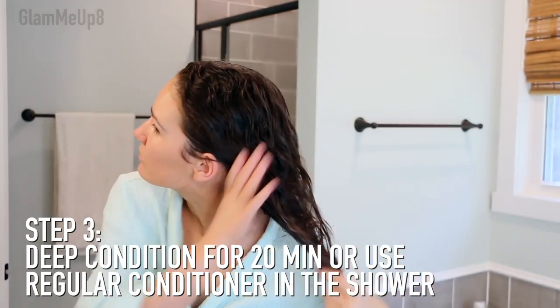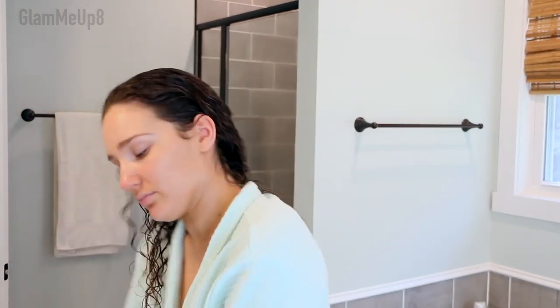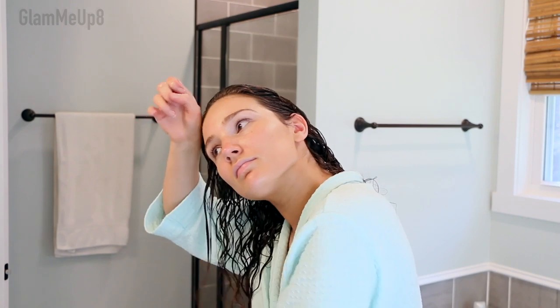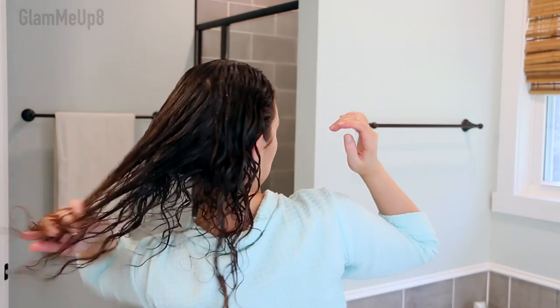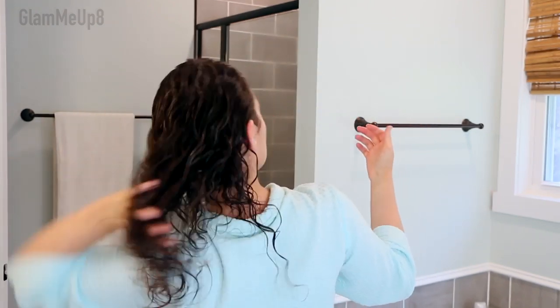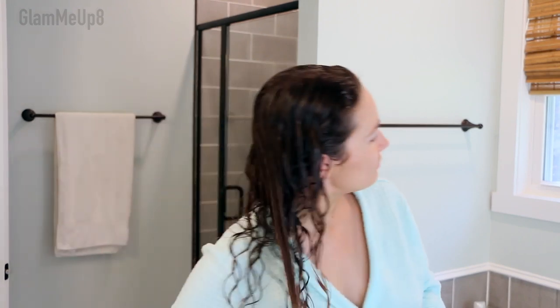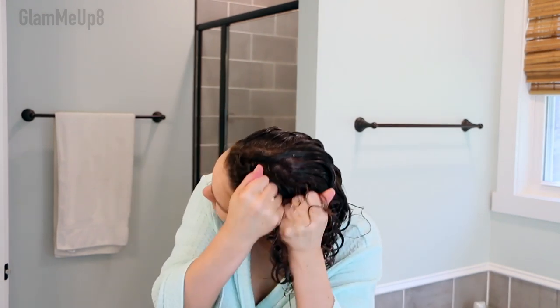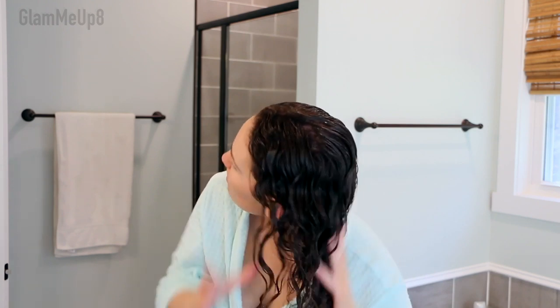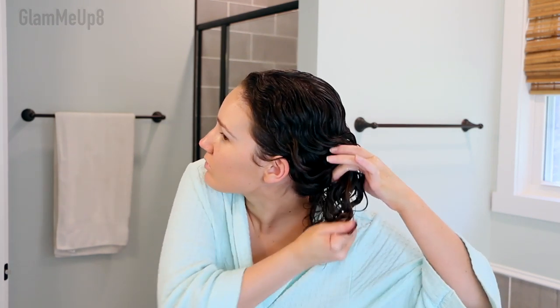For the deep conditioner I'm using the DevaCurl Deep Sea Repair — it's a really great protein treatment. My hair responds really well to protein; it definitely makes it curl up and bounce back. I'm applying this all over my head and massaging it in so it really soaks in. Typically you do your deep conditioner after you shampoo and get your hair clean, and then before you style. Deep conditioners are something you actually rinse out.